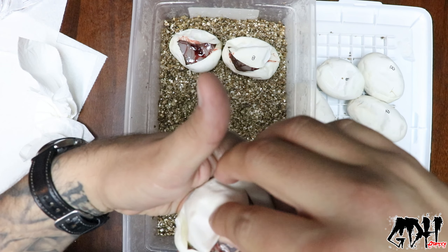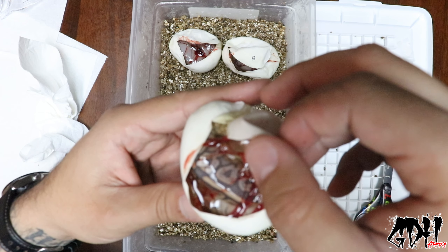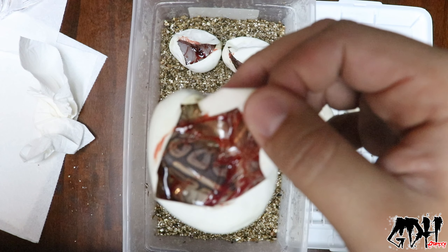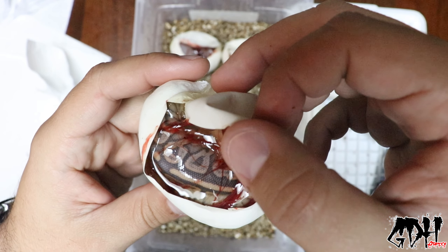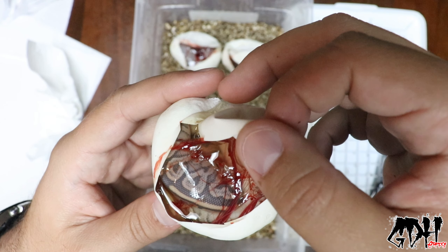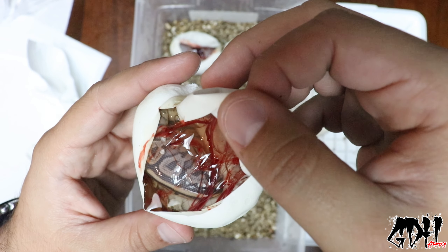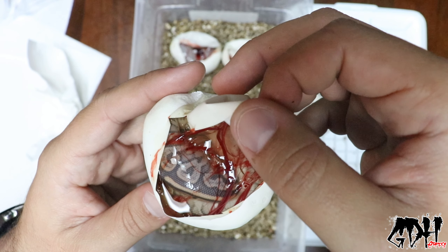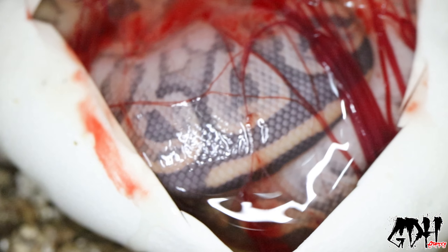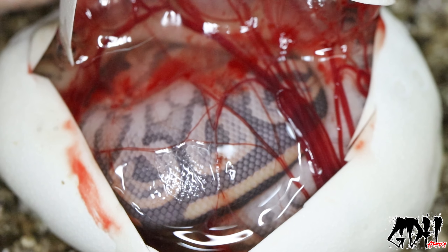This is a nice looking one — three for three on the hypo! That's a black pastel special hypo. Remember, everything has to be mojave or special. I'm leaning towards the special over the mojave — it could be a black pastel mojave hypo but I'm leaning special on that. Wow, what a beautiful snake — that is wicked.